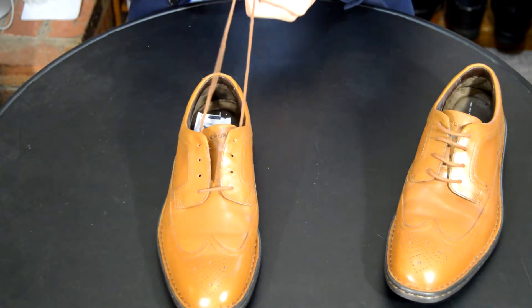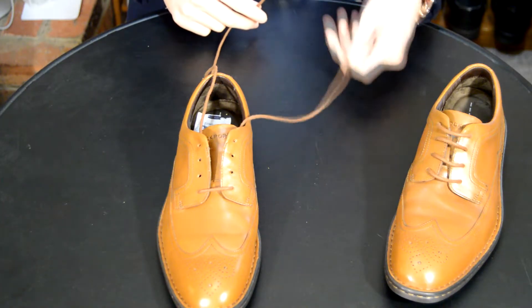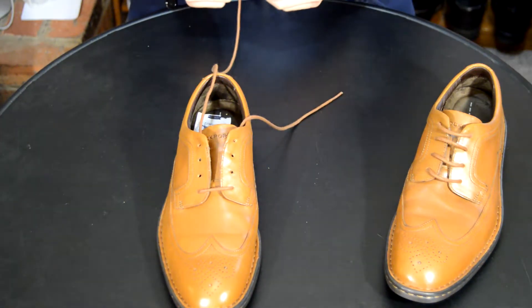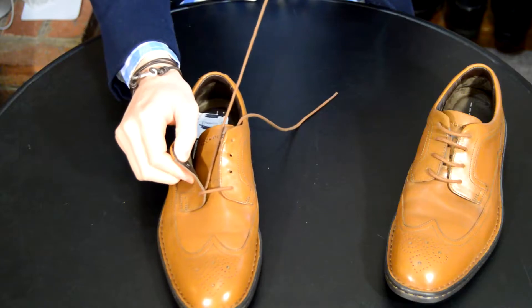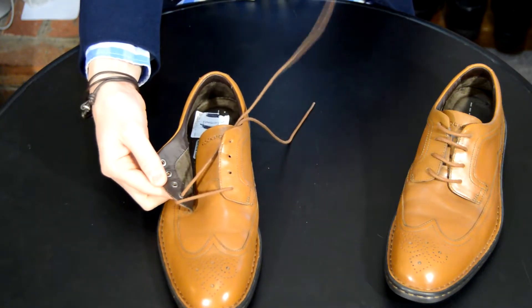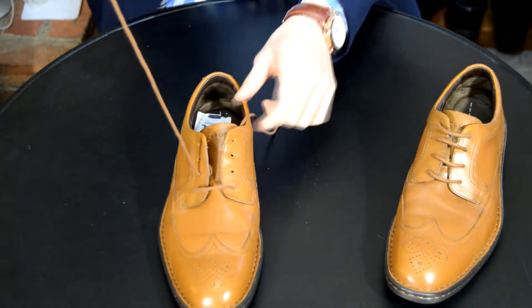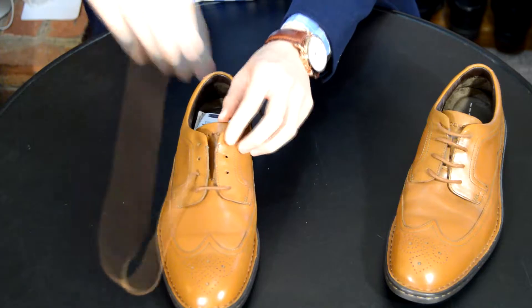So start off, you're going to have one lace longer than the other by a couple of inches. Left lace, the shorter end would be left by the side because you're not going to use that one. The right one, the long one is going to be used first, so both are going underneath. On the inside hole, you're going to go up one, pull through, and then you're going to cross it.